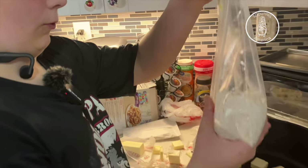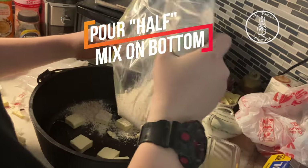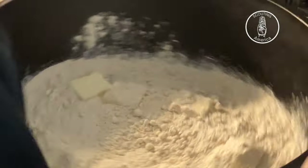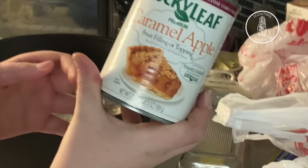Now we're going to pour half of this pancake mix in the bottom. You just got to level it out. Now that you've leveled that out, you take your pie filling.